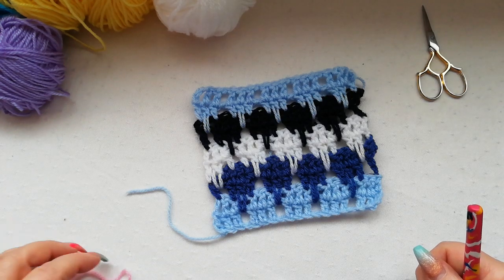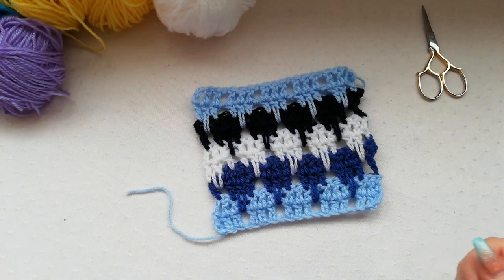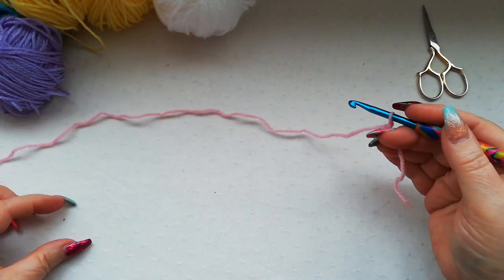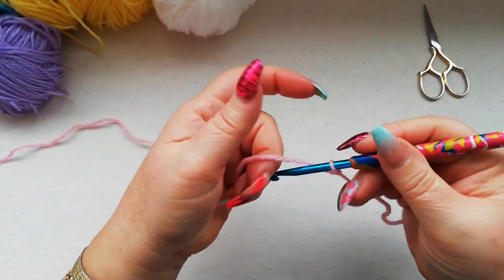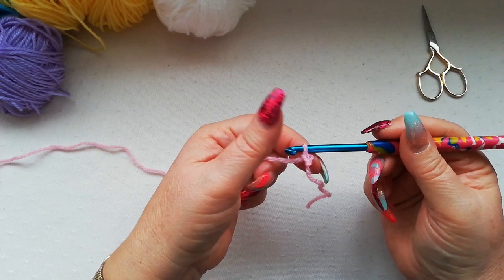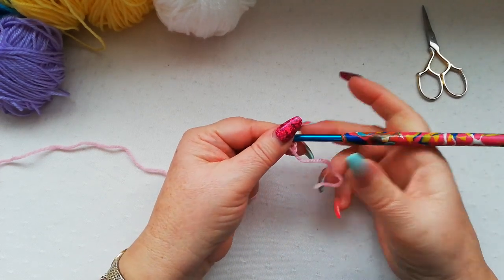We start with a foundation chain and the chain needs to be in multiples of 4 plus 1. As always we start with a slipknot onto the hook, and for this particular swatch I'm going to work with 21 stitches — that's 5 fours plus 1 stitch.